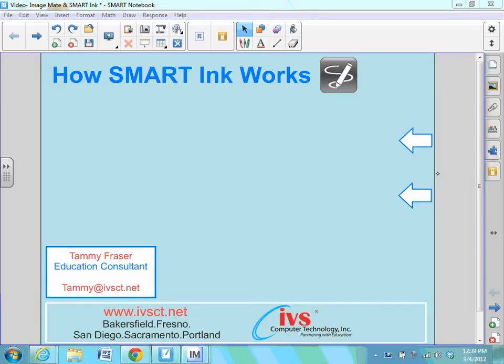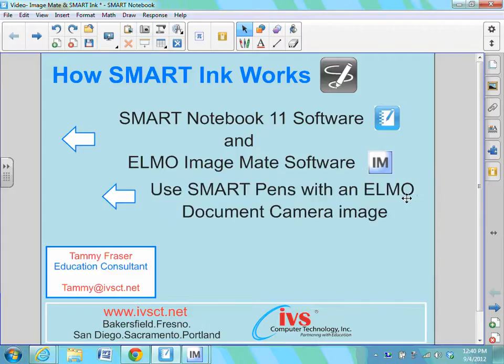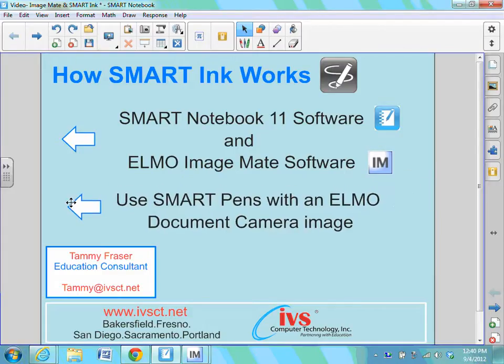Hi, this is Tammy with IVS Computer Technology. Today we're looking at how Smart Notebook 11's new Smart Ink feature integrates with Elmo's ImageMate software. Elmo's ImageMate software is your way of displaying an image from underneath your Elmo document camera on your computer, and this allows you to annotate over top of that image.